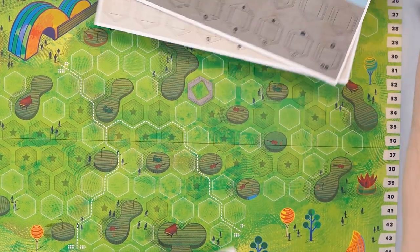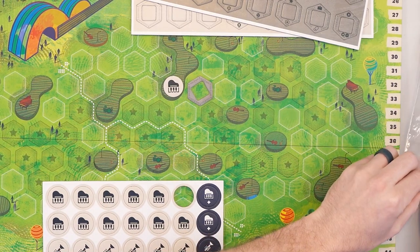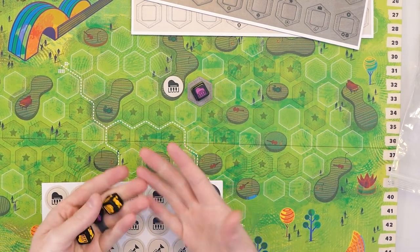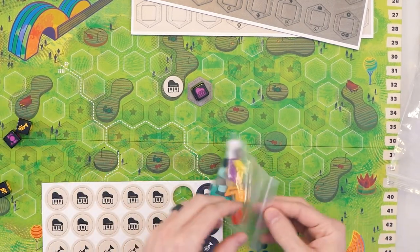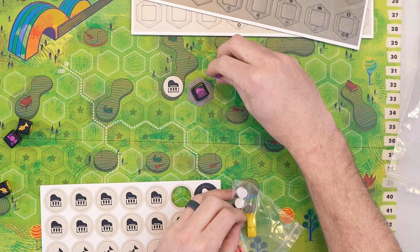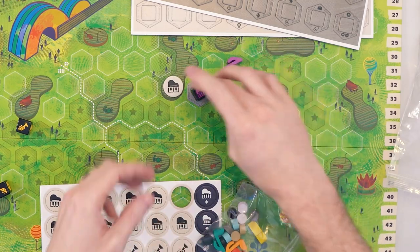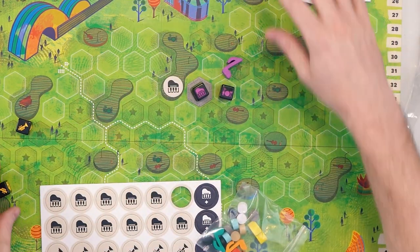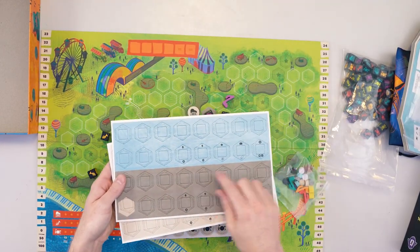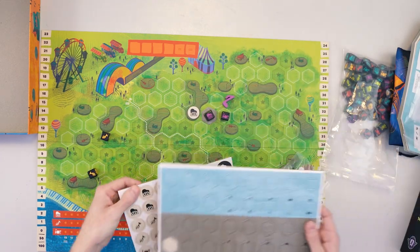Throughout the game you'll be placing seats on the board next to the bands that fans want to listen to. So maybe a stage has keys — you have fans that want to listen to keys, and you place your fans into seats next to the keys. As you get bigger and bigger groups, you'll be able to place a standing marker next to them. You place those next to big groups of people listening to the bands on all these stages throughout the board. There are a whole bunch of different tokens to place, and everyone has five special ability tokens they'll be able to use.